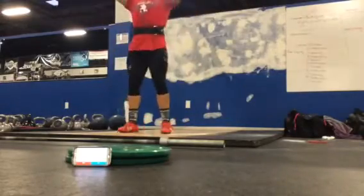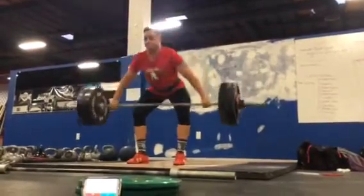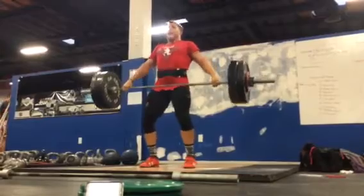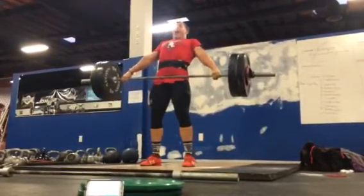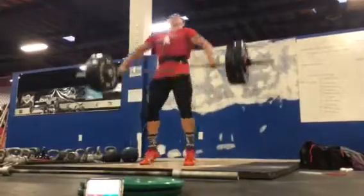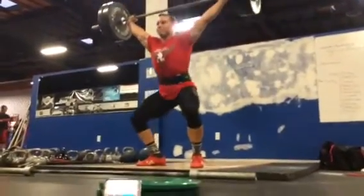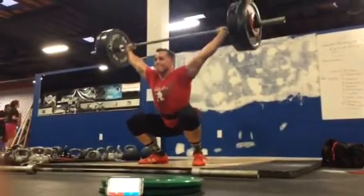Reach. Come on, you're strong enough. Let's go. Reach. Yep. All day. Keep that chest up. Punch. Reach, reach, reach. Come on. Keep reaching. Use your strength. Come on.